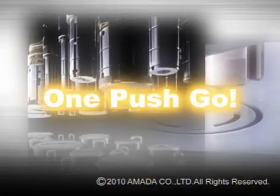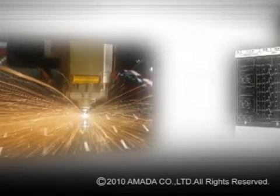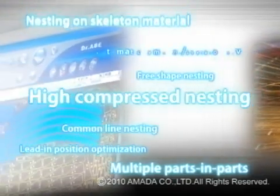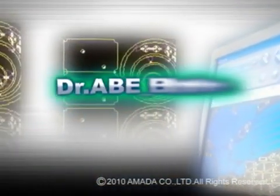The Dr. A Blank Laser is a fully automatic CAM system that maximizes laser cutting productivity with one-push-go instant programming functionality. Combined with the ultra-fast, ultra-precise, full-range, real-time LC-F1NT series, you get superbly efficient and very stable and accurate fine laser cutting.